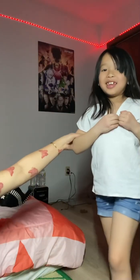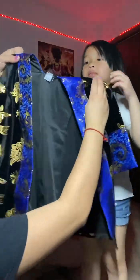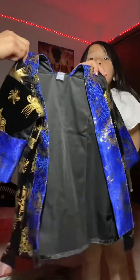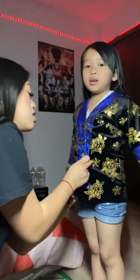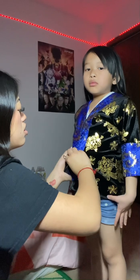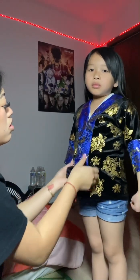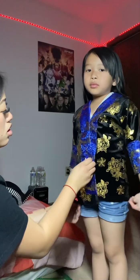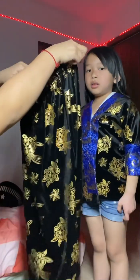Hi everyone, I'm going to show you how to put on Hmong clothes, especially the Hmong white outfit. This is the shirt — this is how it looks. You just put it on and safety pin it to make sure it doesn't move around while you are wearing the outfit.